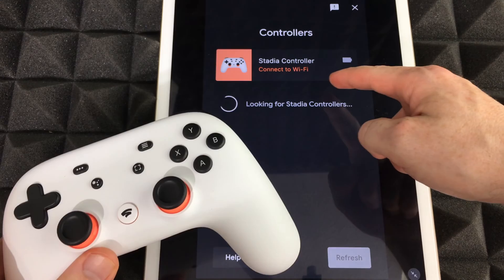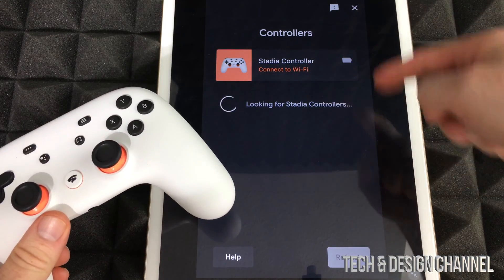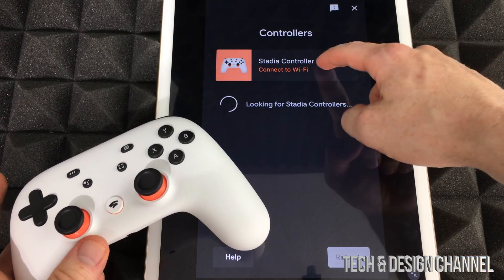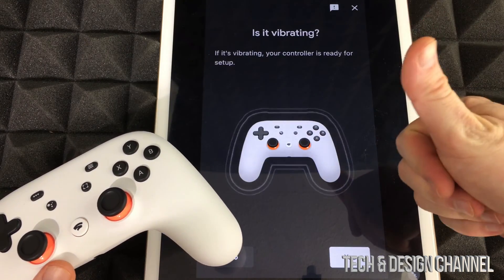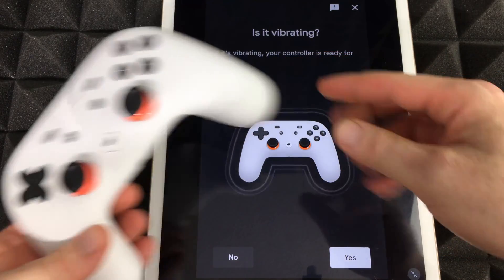Go right here and we're going to see 'Stadia controller connect to Wi-Fi.' Right now it's looking for that Stadia controller, which is exactly what we want. Tap right there and it's going to say 'Starting setup — level unlocked.' Perfect.